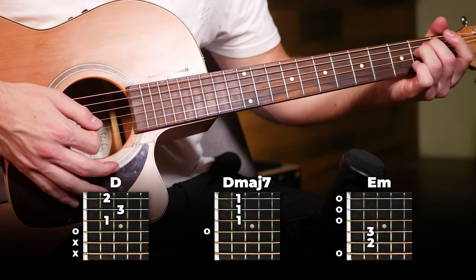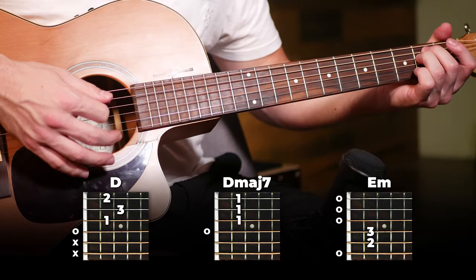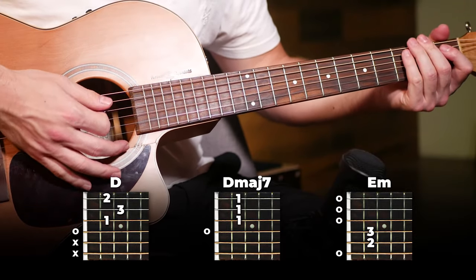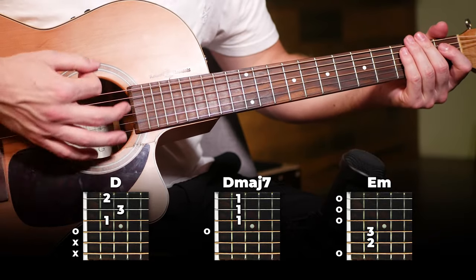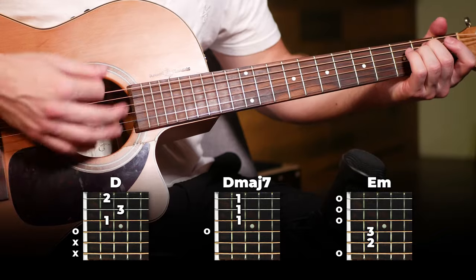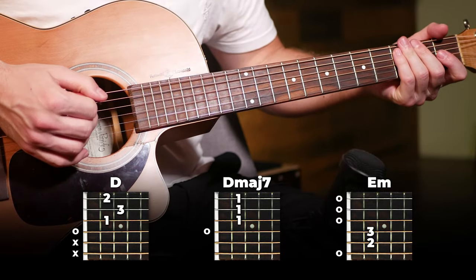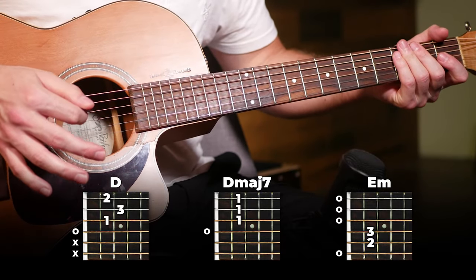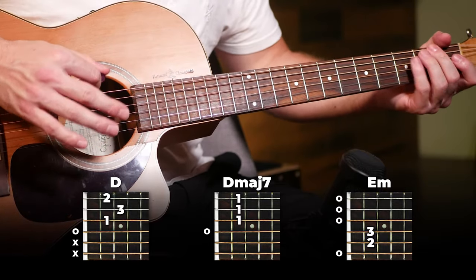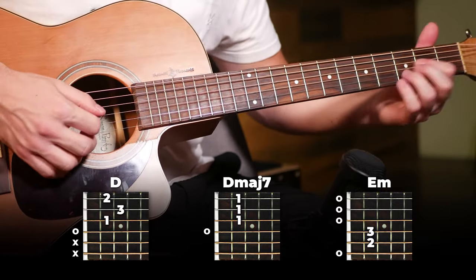Then we're going to switch to an E minor and it's going to be slightly different strumming: down, down, down, down, down, down-up. Just try to listen and follow along instead of trying to count it out too much — it'll help you get the vibe of the counting as opposed to trying to count it too precisely.